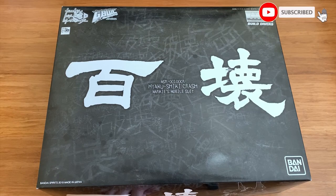Welcome back to Zenworks channel. Today, we're going to be unboxing the Master Grade Hyakushiki Crash. It's from the Build Divers side story, the Grimball World Challenge. So it's a side story. I hope I got the name right. If I don't, please tell me down in the comments.